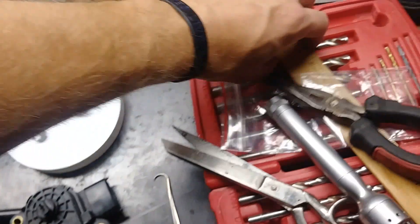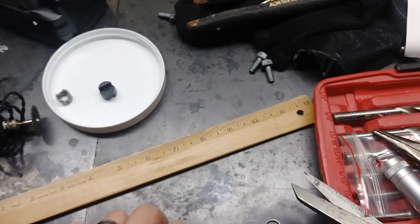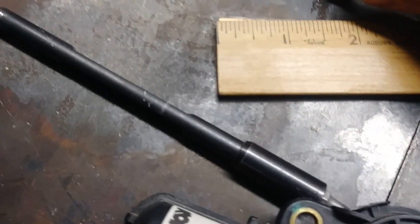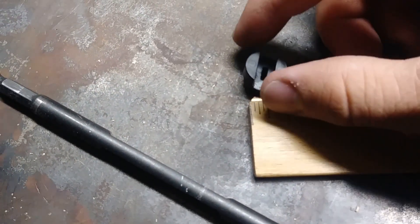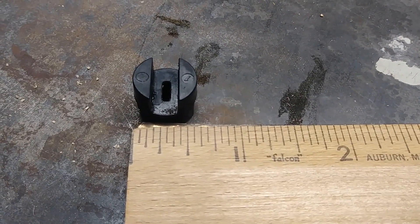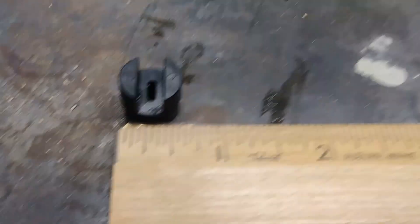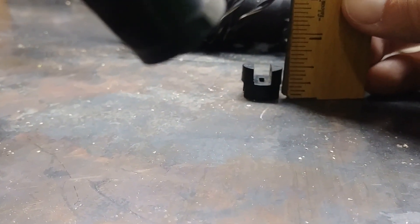I'm gonna give you some measurements because somebody wanted them — I guess they had lost their coupler. You can see it's just past about a half inch, so that's about five-eighths wide, and that looks to be exactly about a half inch tall.